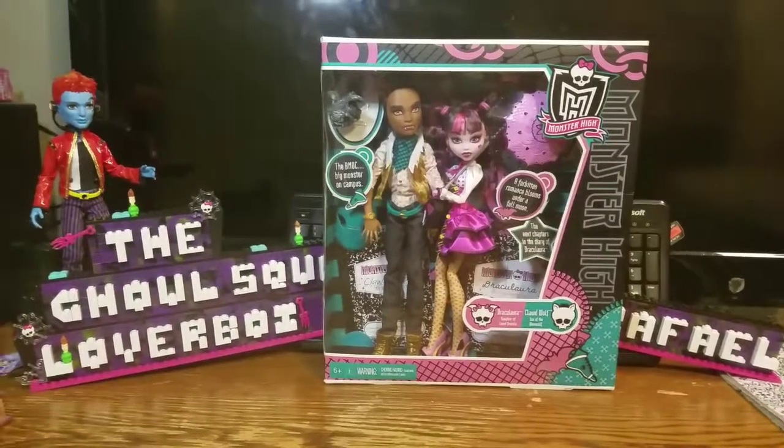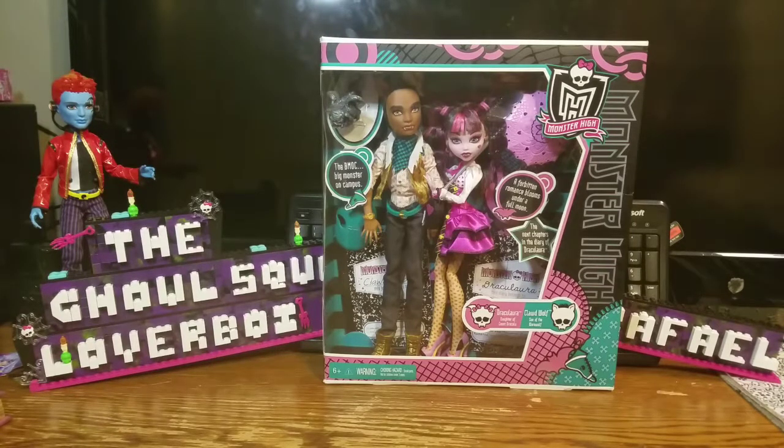Hey y'all, Loverboys here today, and today I have the two-pack of Draculaura, daughter of Dracula, and the werewolf, Clawdeen Wolf — son of the werewolf.